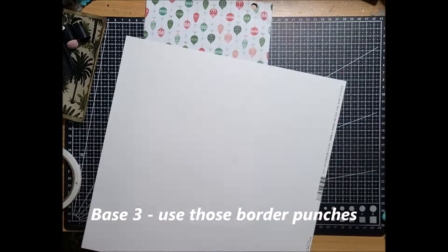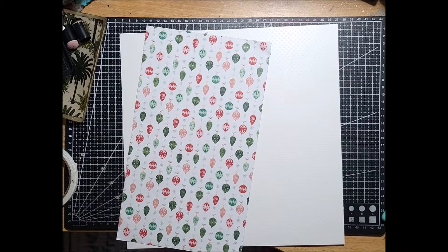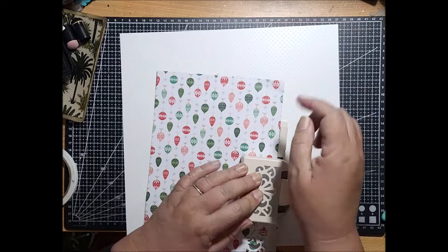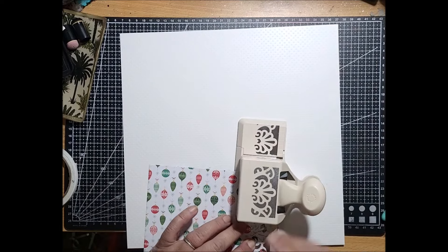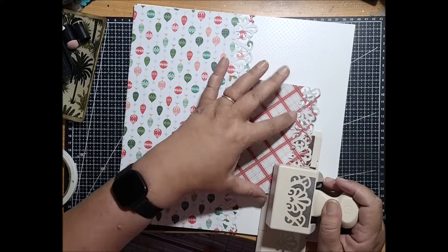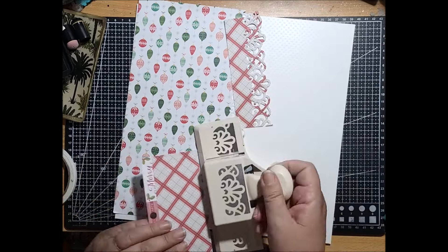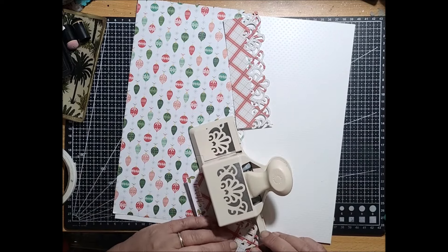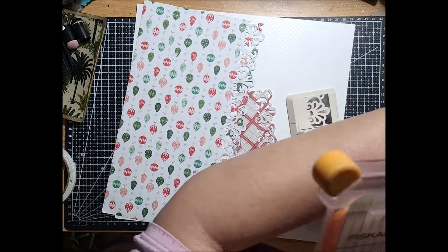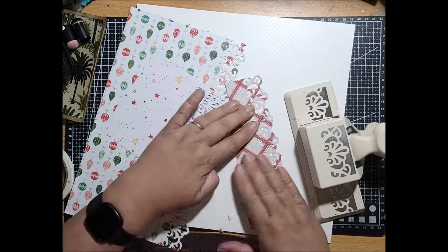For my third and final one I'm going to use some border punches — another way of using up scraps and getting creative. This time I'm going to have a vertical layout and use the paper punch to create a decorative edge along each of the pieces I'm going to use. Even though my scraps aren't the full length of the 12 by 12, I'm still using them because I know that when I put down my embellishments or photos they will cover up any shortfall. Because of the plaid in it, it blends together, and I always have in the back of my mind that photos will be on this layout and I can manipulate those to cover up any shortfalls in the paper.